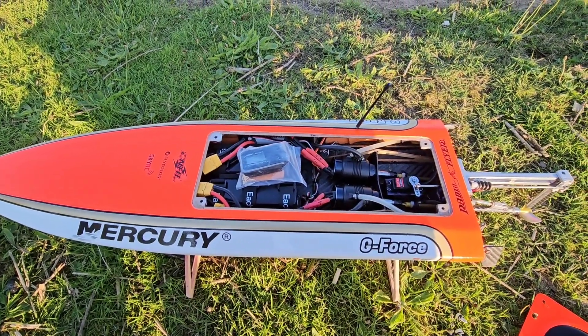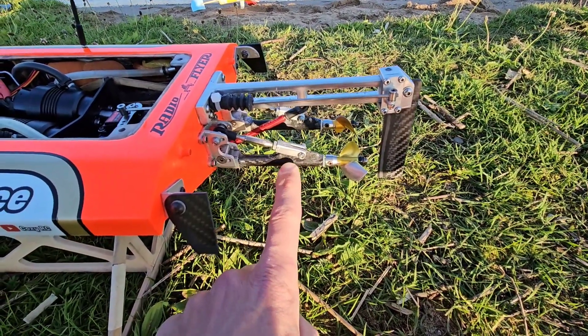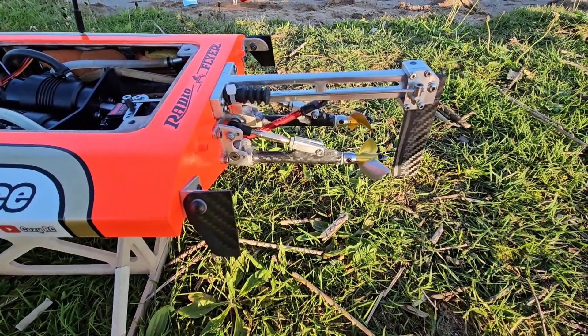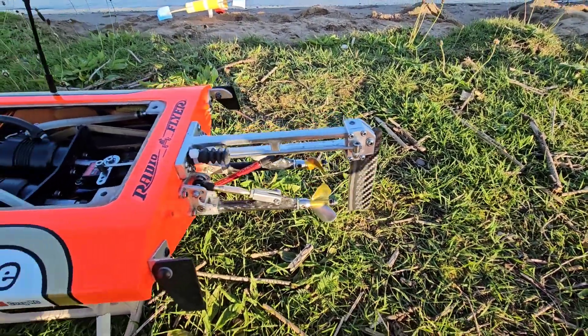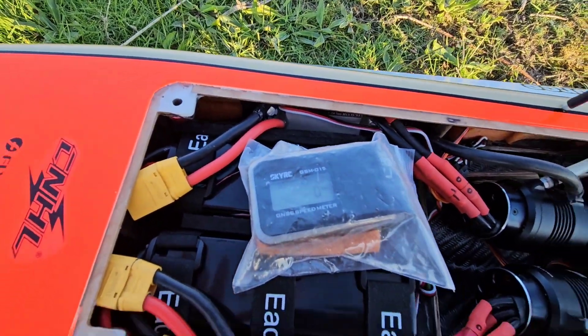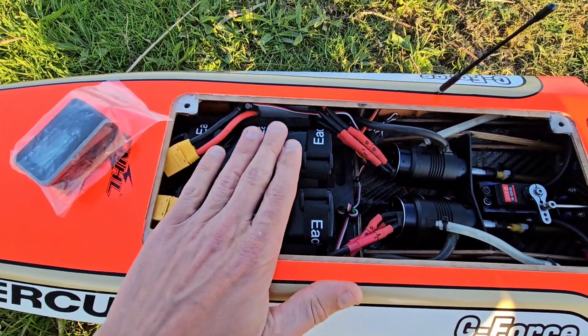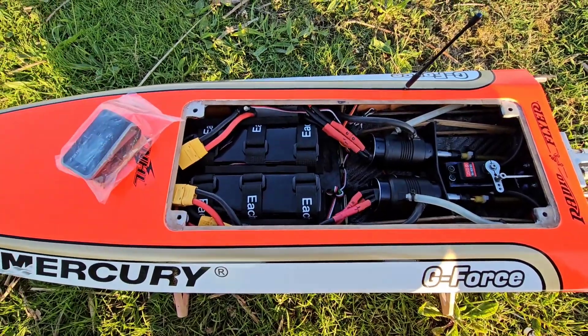Hi guys, it's DJ here from CozioSea. Time for another run. I did drop down the Stingers 1mm to keep the boat on the water, and I also straightened the rudder blade so it's not offset anymore. I showed the GPS and the first run will be with the 3000mA 6S LiPos, so let's see how it will go.